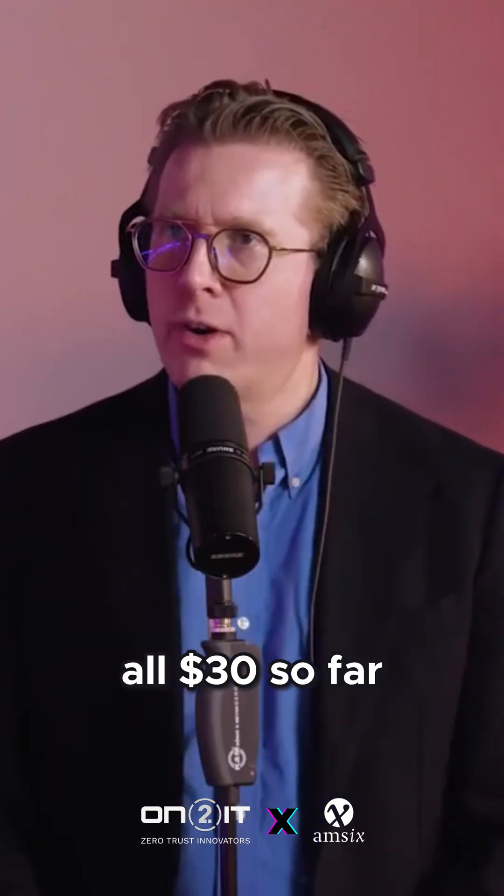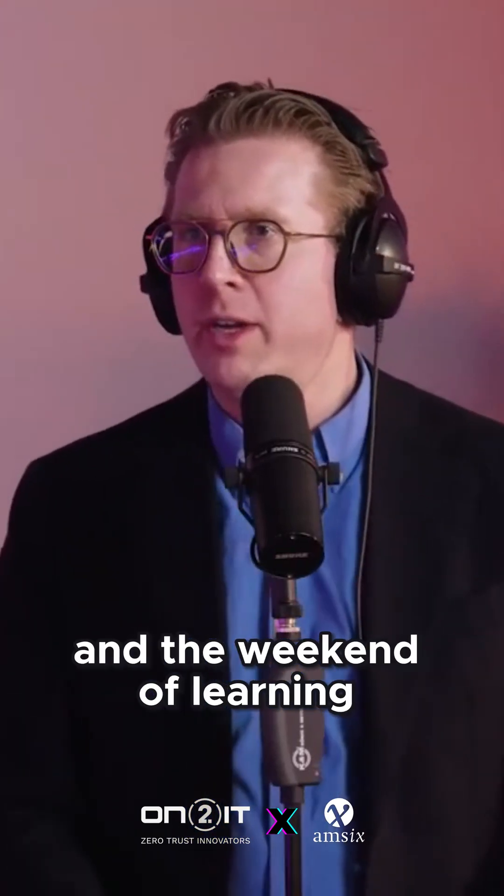The total cost of all this is about $30 so far — just a Raspberry Pi and some time: a weekend of nerding.